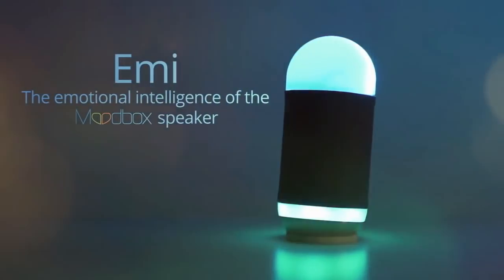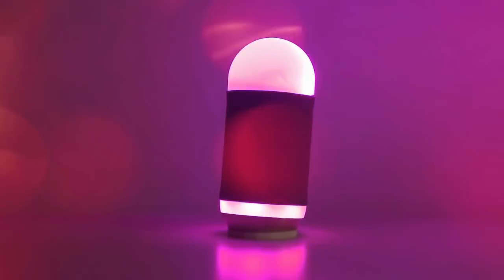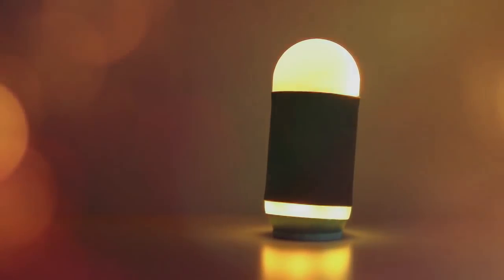I am the intelligence of the Moodbox speaker — your personal mood DJ. I'm constantly learning and growing with you, sharing music and light with the help of Moodbox to cater to your different moods and activities.